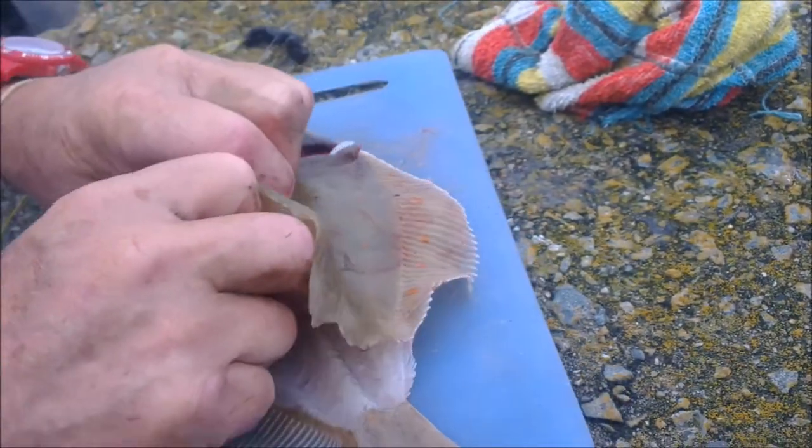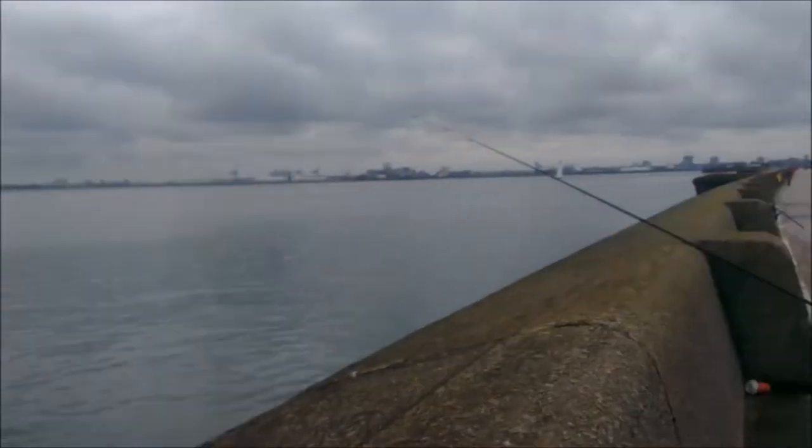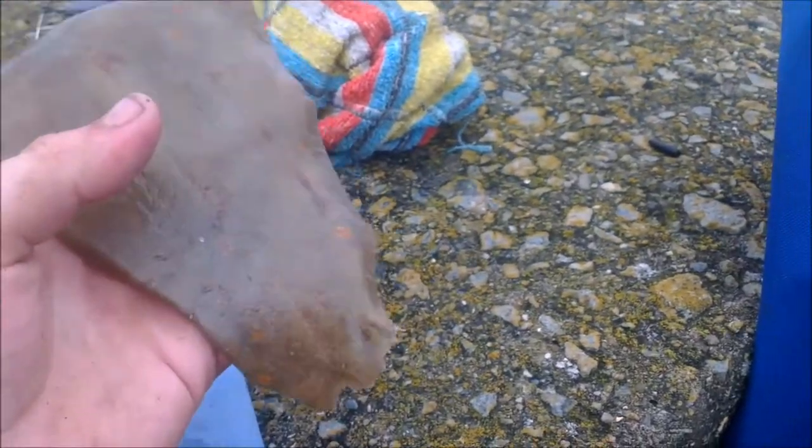It's a plaice — lovely nice plaice there, caught out of here, New Brighton. There's my rod there, and there is the nice fillet there.